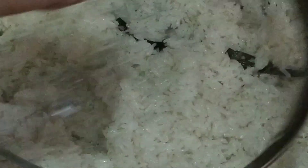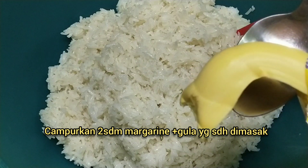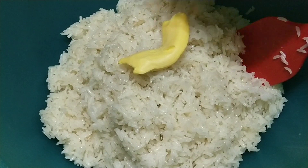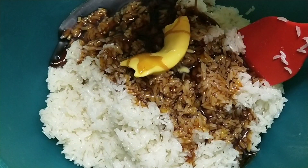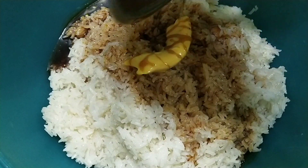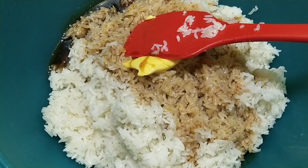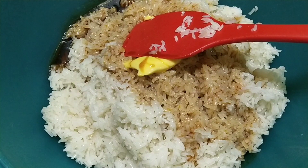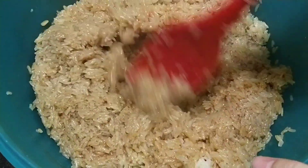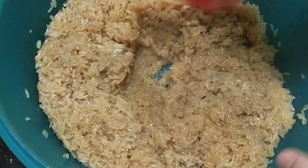Oke, nah di sini saya pakai 2 sendok makan blue band. Jadi ini membuat dia itu legit teman-teman ya. Lalu masukkan gula merah. Resepnya ada di depan ya teman-teman. Jadi gula merahnya itu kita masak dengan sedikit air, tambahkan garam sedikit ya, lalu masukkan daun pandan. Dimasak, setelah mendidih kita masukkan ke ketan yang sudah kita kukus tadi ya. Lalu tambahkan blue band ya. Campur-campur semuanya sampai dia rata.